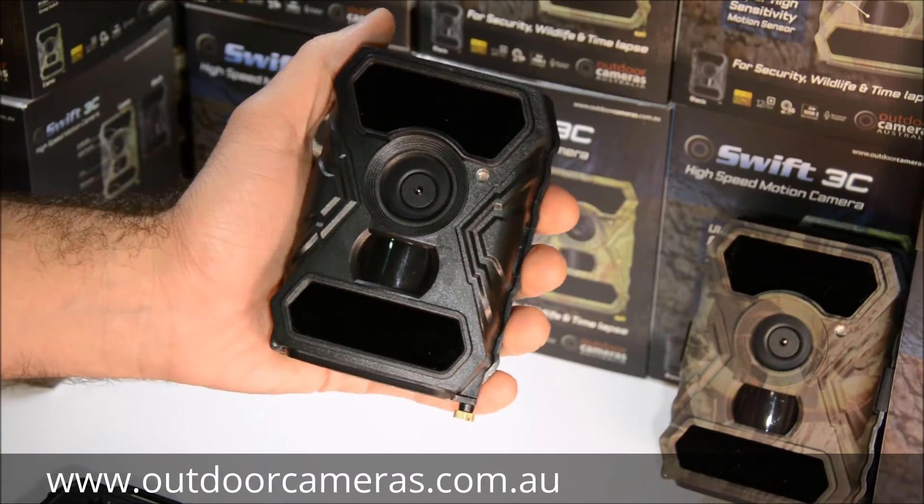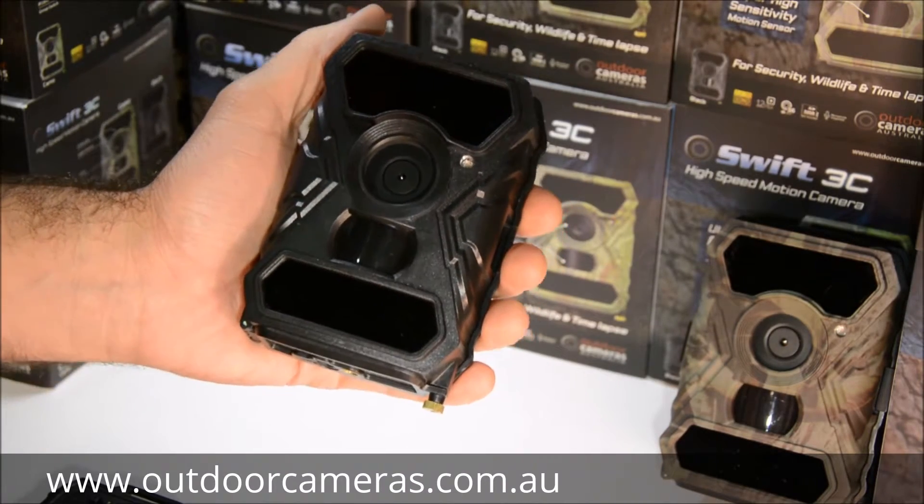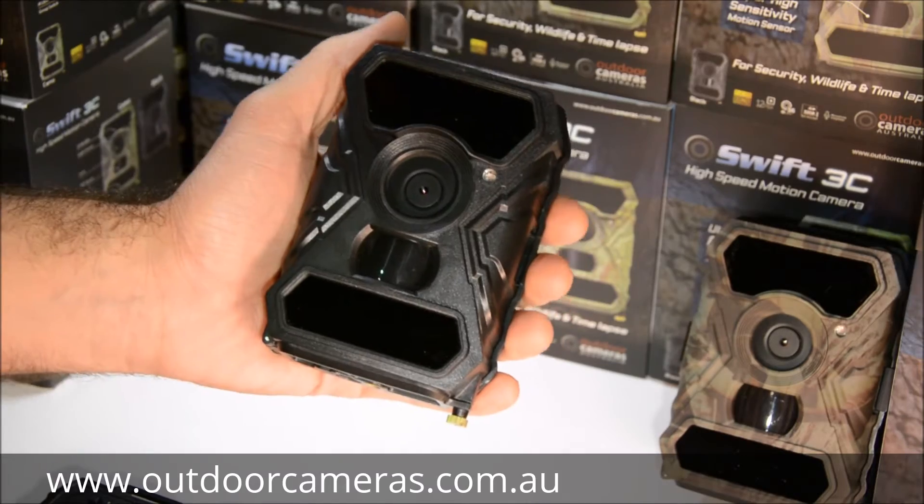Hello, this is a Swift 3C setup video. We're going to show you quickly how to set up your Swift 3C camera.